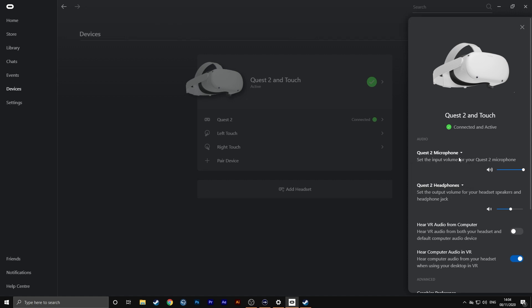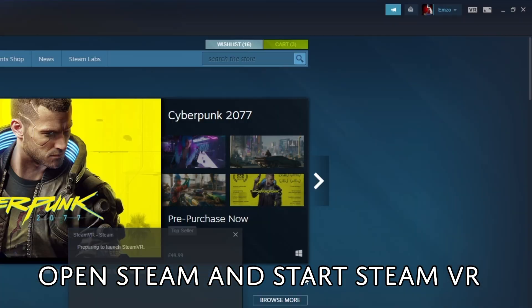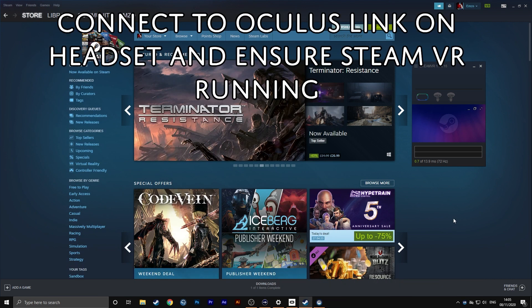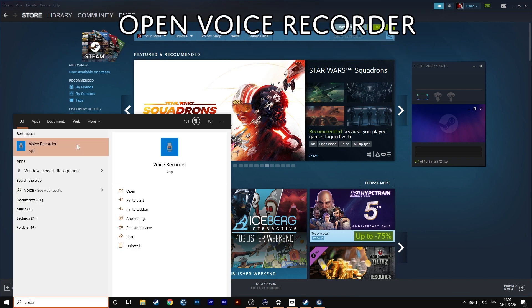Once you have done this and ensured you are on the Quest 2 microphone, open up Steam and start SteamVR. Now once you have the Oculus app and SteamVR running, you are going to need to open up a new piece of software built into Windows known as Voice Recorder.